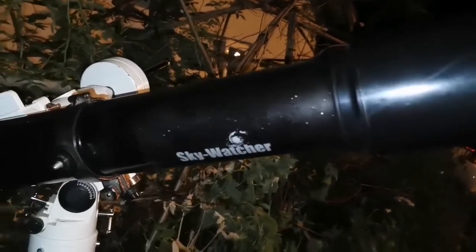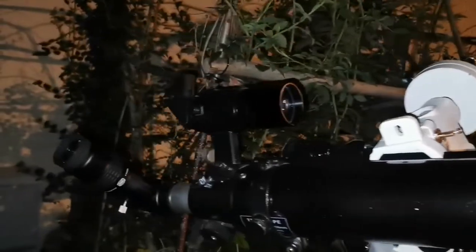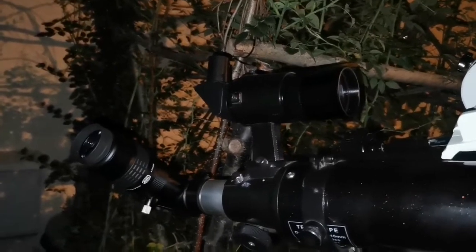You can see this scope wouldn't be worse than any other refractor that I have. I was looking at the moon and the details I could see — that view was amazing.